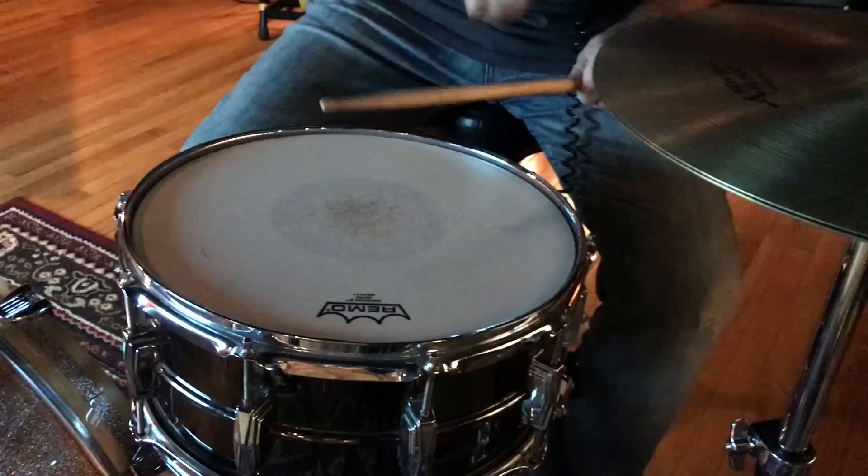Hey everybody, I'm Rick Beato. On today's Everything Music, we're going to learn three concepts to improve your blues playing fast.